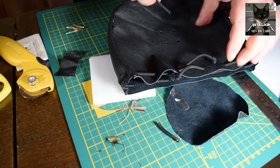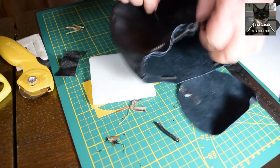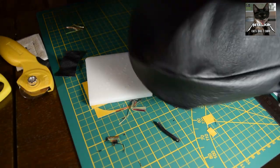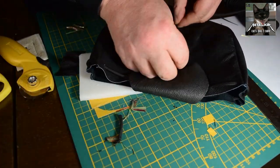Here I insert the cord which holds down the lid, and it's the same process as I did with the cord on the top.